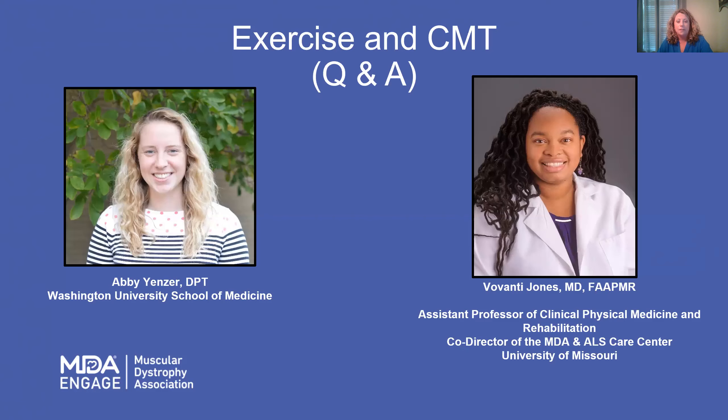I'm going to put up a slide with nine questions, and you will simply click on the answer that best fits you, and then I'll be sharing those answers with everyone who's viewing. From there, Dr. Jones and Abby will begin discussing those outcomes, and we're going to take all your questions regarding exercise and CMT at that time. So at this point, Dr. Jones and Abby, I'll turn it over to you.